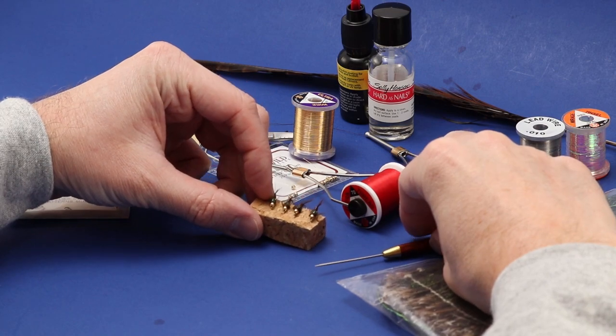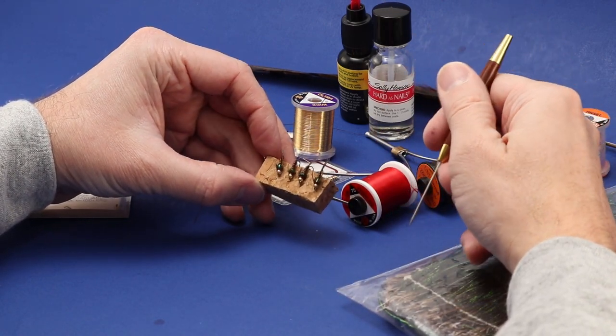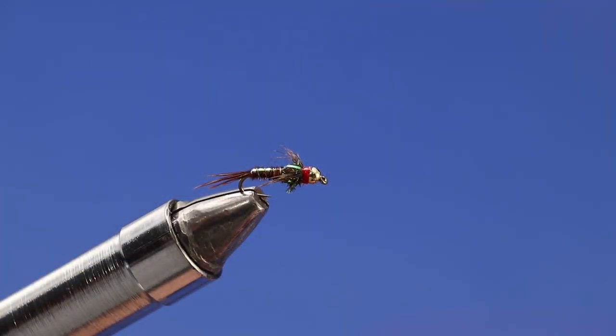Hi, welcome back to Mountain Boys, doing another fly tying special for Drifthook Fly Fishing. Today I'm going to be tying a flashback beadhead pheasant tail.